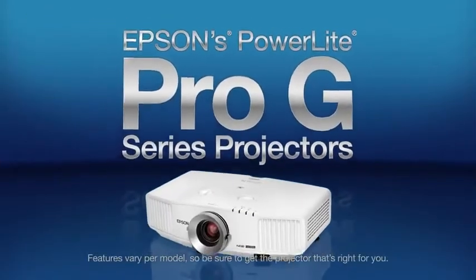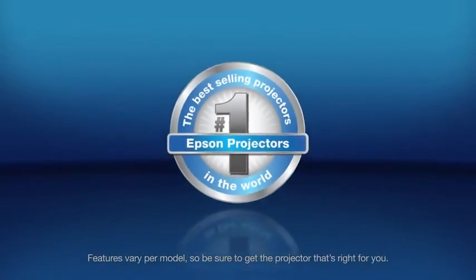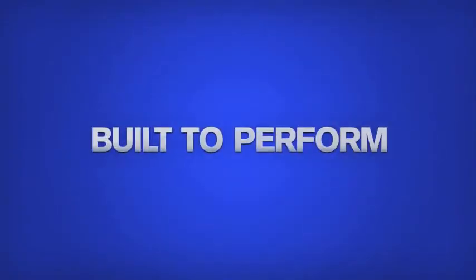Reliability and quality — the cornerstones of what Epson delivers. Epson, the number one selling brand of projectors in the world. Features vary per model, so be sure to get the projector that's right for you. Epson: built to perform.